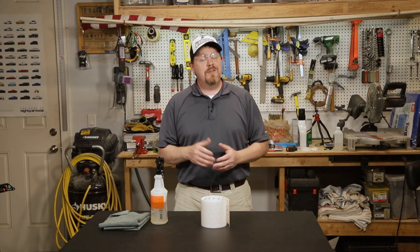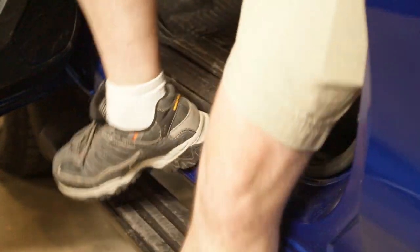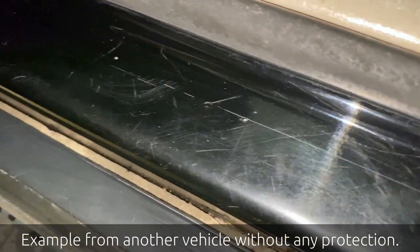Hey everybody, I just bought a new truck, and one of the areas of a car that gets the most foot traffic is the door sill, and this is a painted surface. You drag your feet across it every time you get in and out of the vehicle, and all of the rocks and dirt and road grime that are stuck to the bottom of your shoe scratch up that paint and make it look pretty terrible over time.